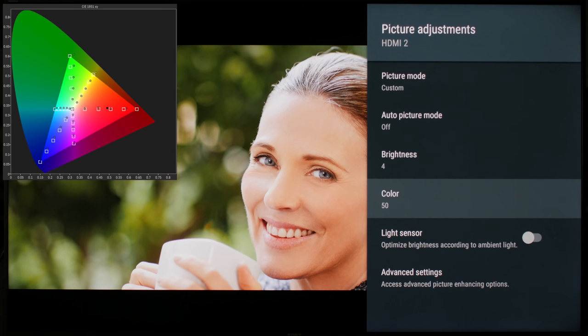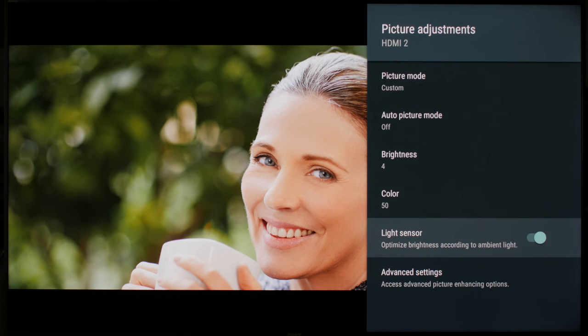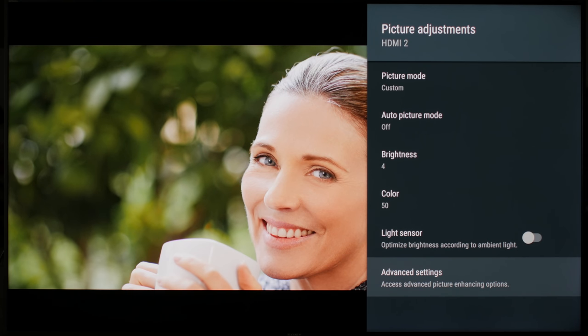Color changes the saturation of the picture. 50 is the most accurate value from a reference point of view. If you don't care about accuracy, you can increase it to give the picture more pop. Light sensor changes the luminosity of the screen to match the ambient light in your room. It is useful if you watch TV during the day and at night and don't want to keep changing the brightness in between. We recommend leaving it off though, for more control.